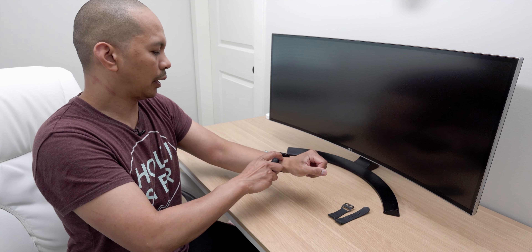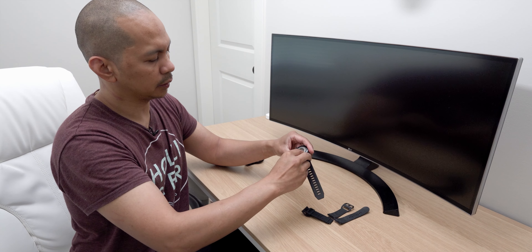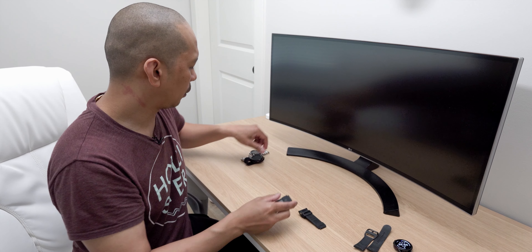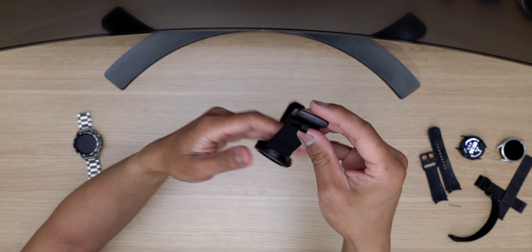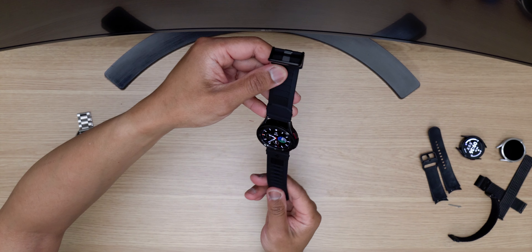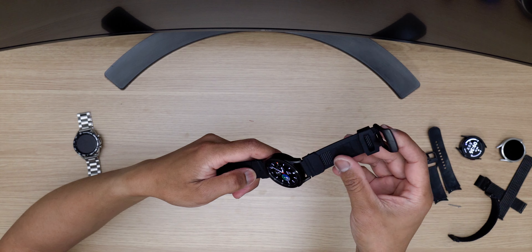Now let's move on to the Classic — I think this is where this watch band will excel because of the thickness and width of it. It brings that rugged look. This looks much better; it somewhat matches the whole body and entire look of the Watch 4 Classic. It looks more rugged and just sits very well together.